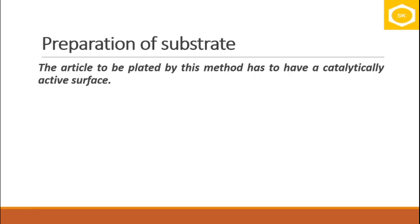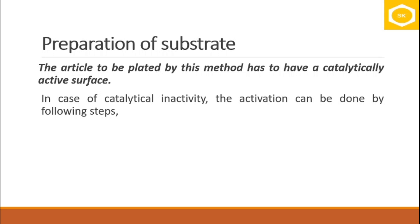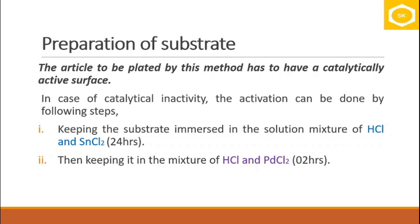To perform deposition of a metal or alloy on an article — which may not be a conductor — without using electricity, the surface of the article must be catalytically active, meaning it must allow reactions to take place on its surface. For articles that are not catalytically active, activation is carried out in two steps. In step one, the article is immersed in a mixture of HCl and stannous chloride, then placed in another mixture of HCl and PdCl₂.